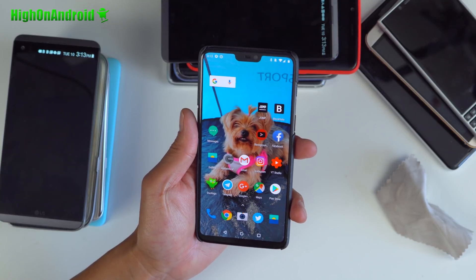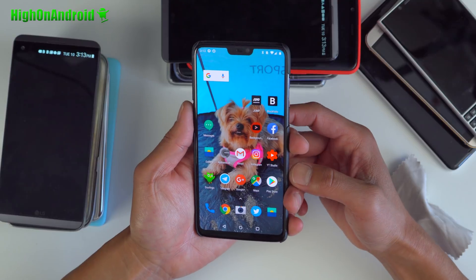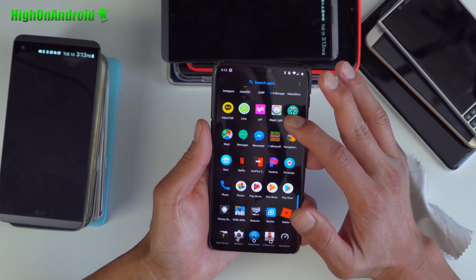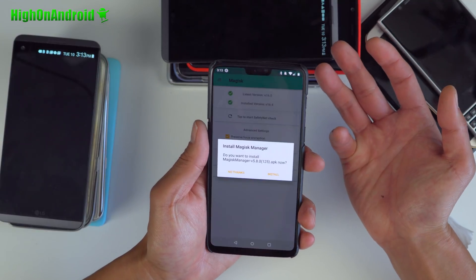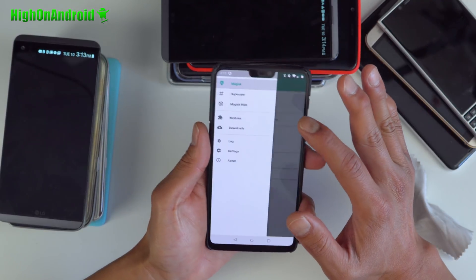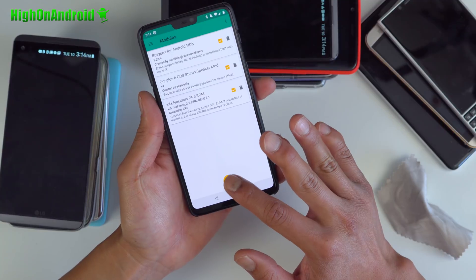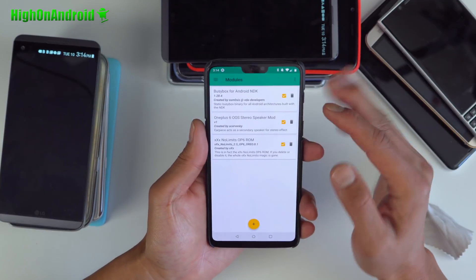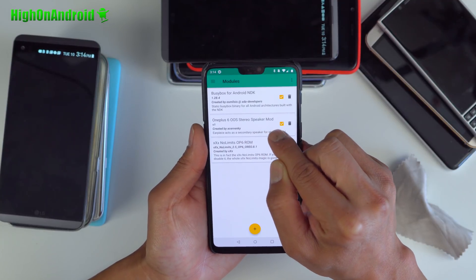It's definitely a good dual speaker mod. To install this, you can install it on pretty much any ROM, including stock firmware, which I've got running. All you need is Magisk Manager — go ahead and install the module. You can simply go ahead and add and find the zip file and it will add the OSS stereo speaker mod.